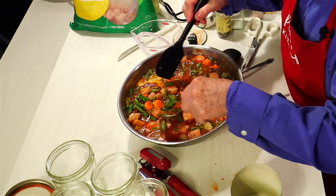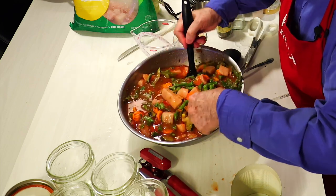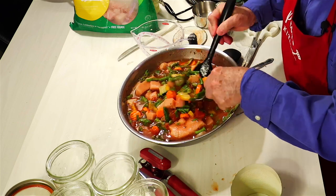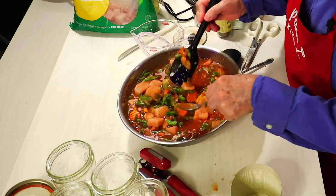Somebody's going to get a big piece of chicken — whoever gets the biggest piece of chicken wins. As you guys are eating the chicken, whoever gets the biggest piece of chicken in the soup, you win.